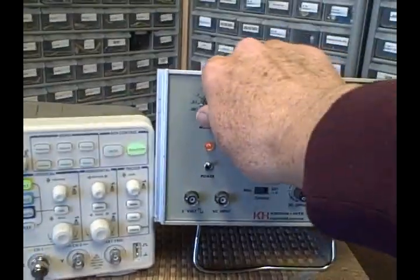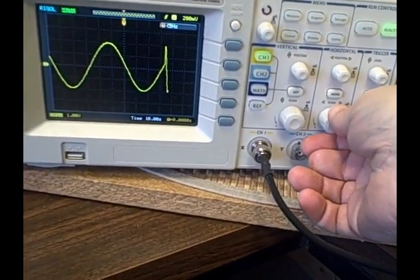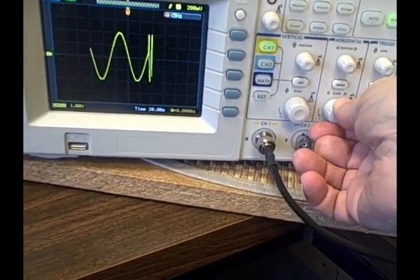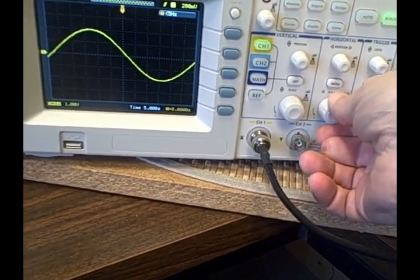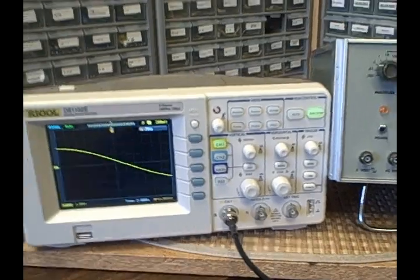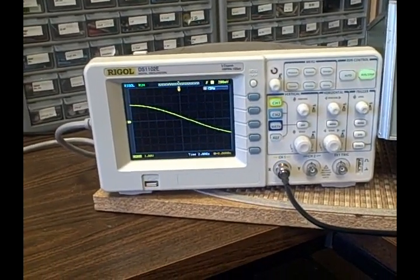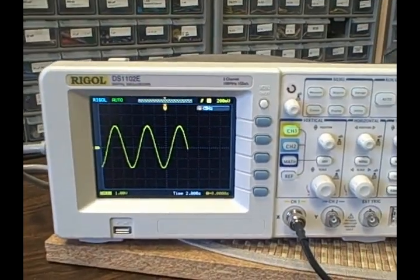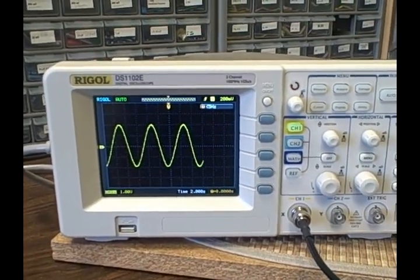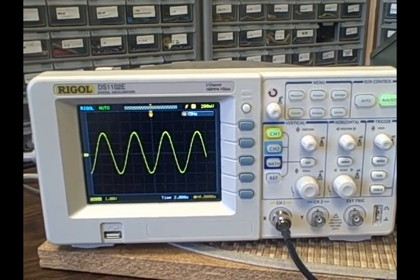Let's raise ourselves another decade and take the time base down to one second — actually let's make it two seconds. The sinusoid is now going much faster; we're running 0.2 Hz right now.